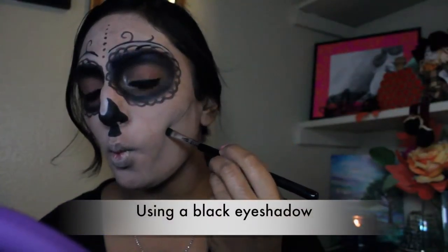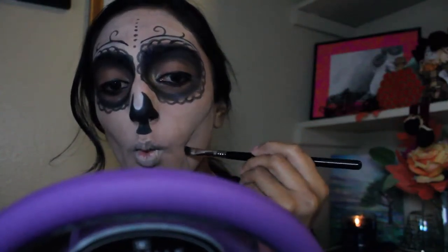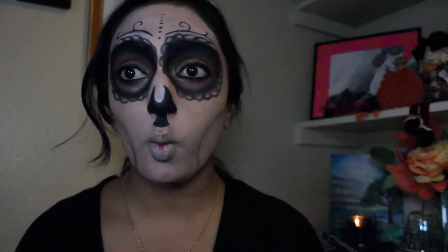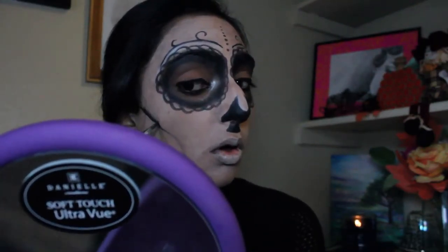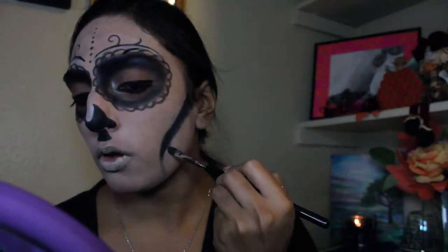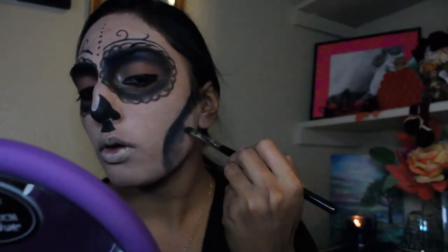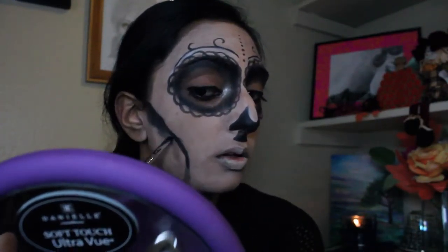I wanted really intense cheekbones, so I took a black shadow and carved it out. I followed the line of my cheekbones and drew a line all the way to the bottom of my jawline. Going back in with that black liner, I used it to sharpen the line and fill in the contour a little bit, and then I just took a smudging brush and blended that eyeliner out.